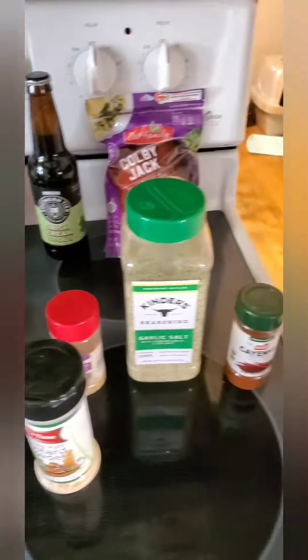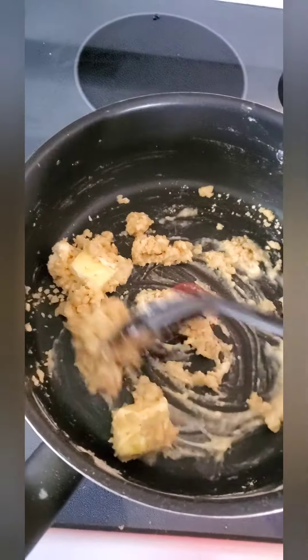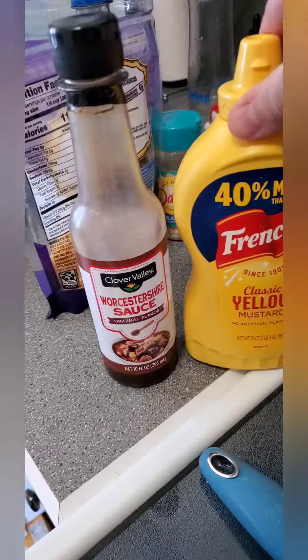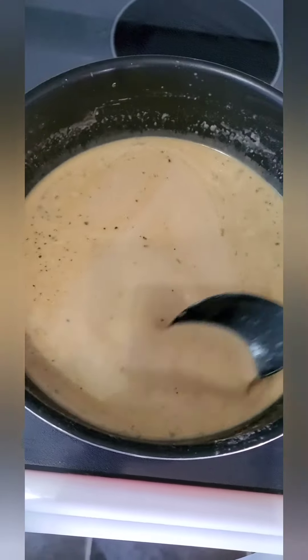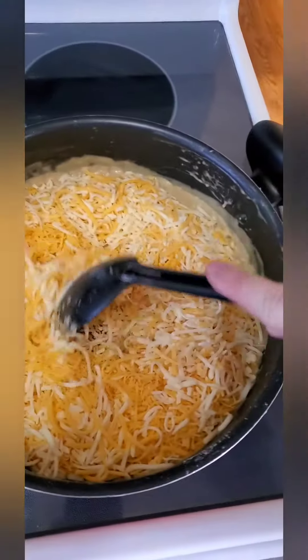Just an overview of pretty much everything I'll be using. Melt down your seasonings, butter, and flour until you get a good roux going. Slowly fold in beer and milk until incorporated. Add your Worcestershire and your yellow mustard. Keep cooking until nice and bubbly. Lower heat and just stir in your cheese until it's nice and silky, and then it's ready to serve.